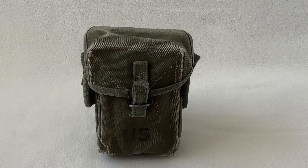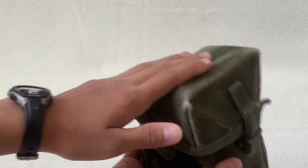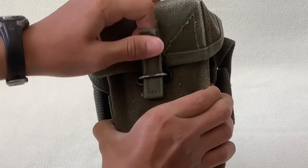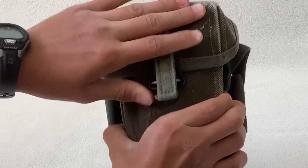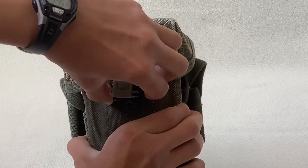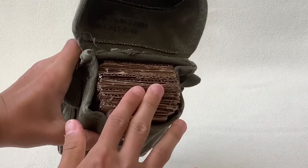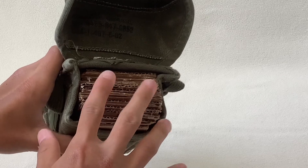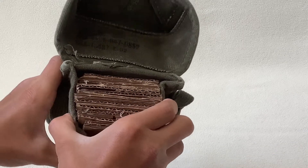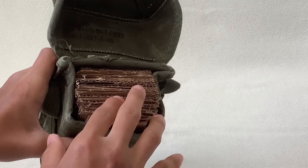Alright guys, now let's take a look at it. The first step to opening the compartment is to release this little pin, and the second step is to move this up and you are in your compartment. I just have cardboard as filler in here, but you should be able to hold two M14 magazines or three M16A1 20-round magazines.